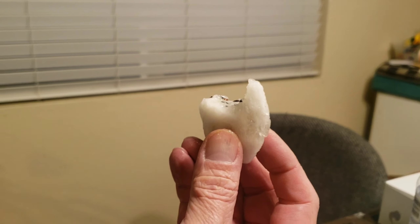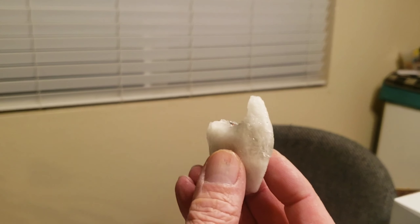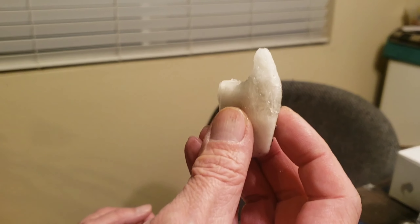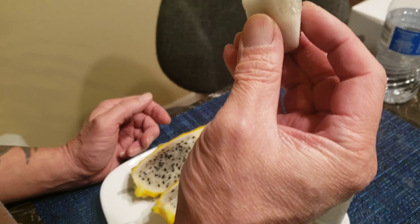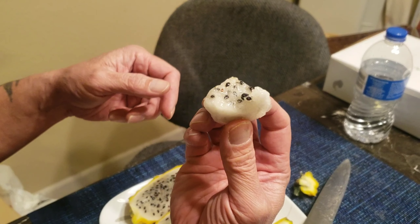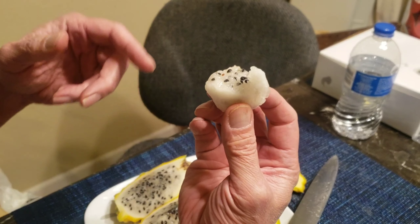Oh man. Different taste from the red one, but this one's good. Really sweet. The seeds are a little bigger but it's edible. Hopefully it's not gonna upset my tummy, but yeah.